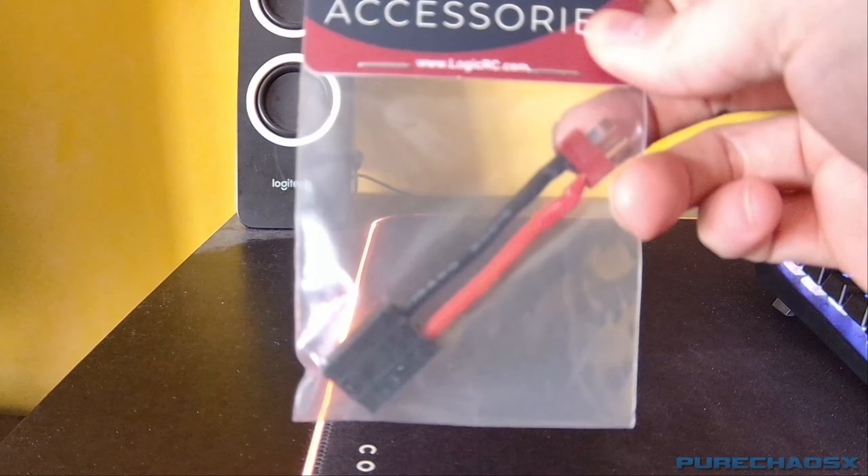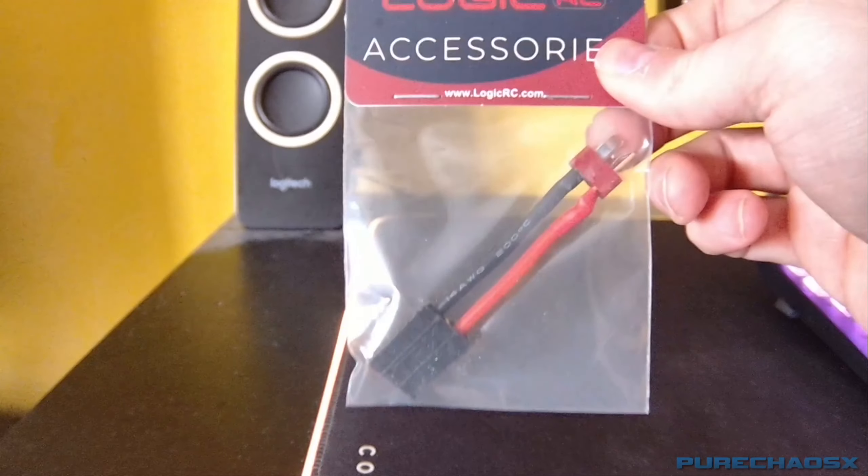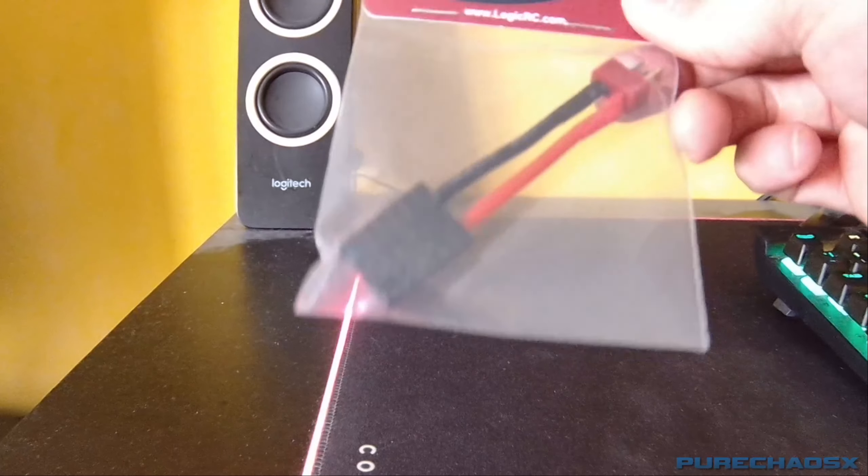This is basically just so I can charge LiPo batteries with my Traxxas LiPo charger, so I don't have to buy another charger.